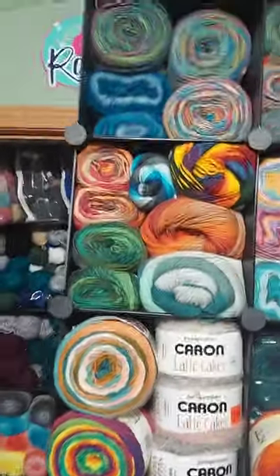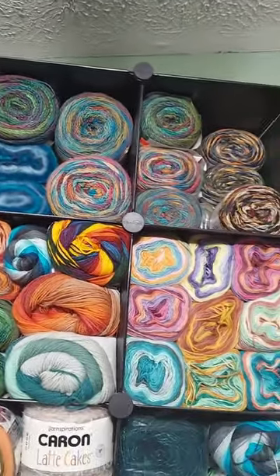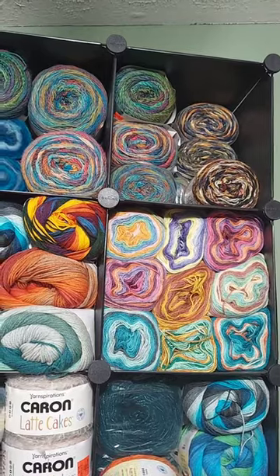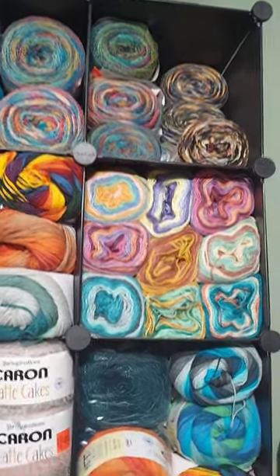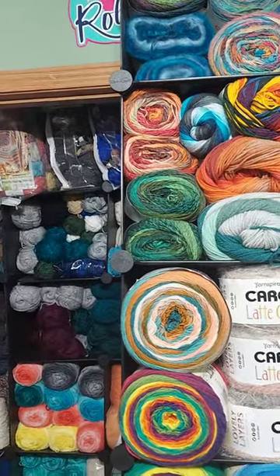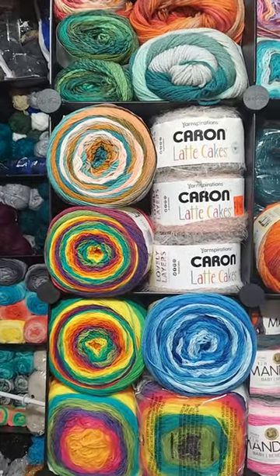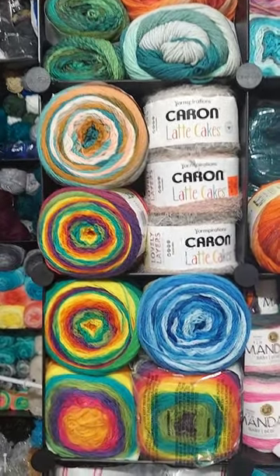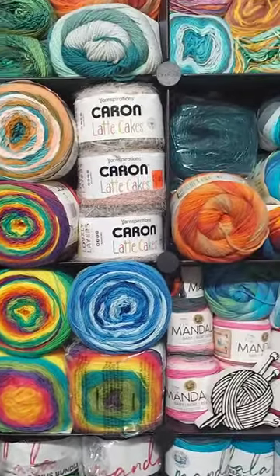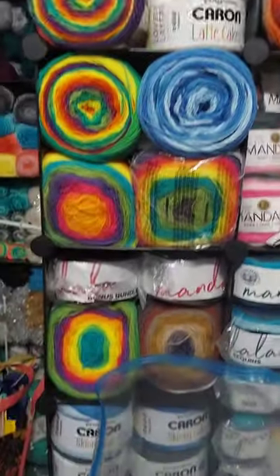Okay, this is the Mélange there. I forget what that's called - Spun Color. There's the Herschner's. There's some Hobie. And some Ferris Wheel. Caron Latte Cakes. And Mandala Big Skinny Cakes. All different kinds of cakes. There's a bunch of Mandala there.